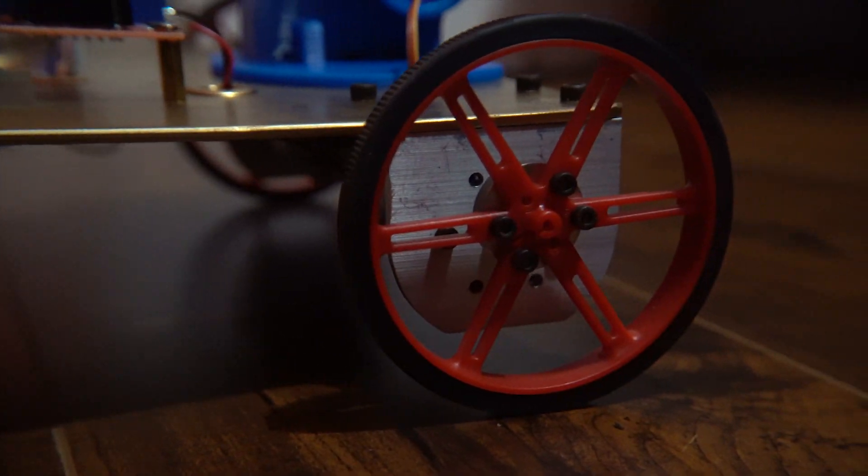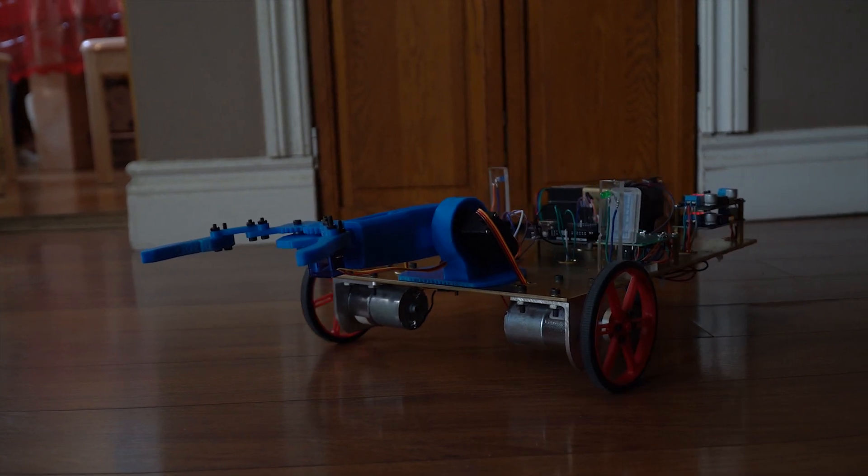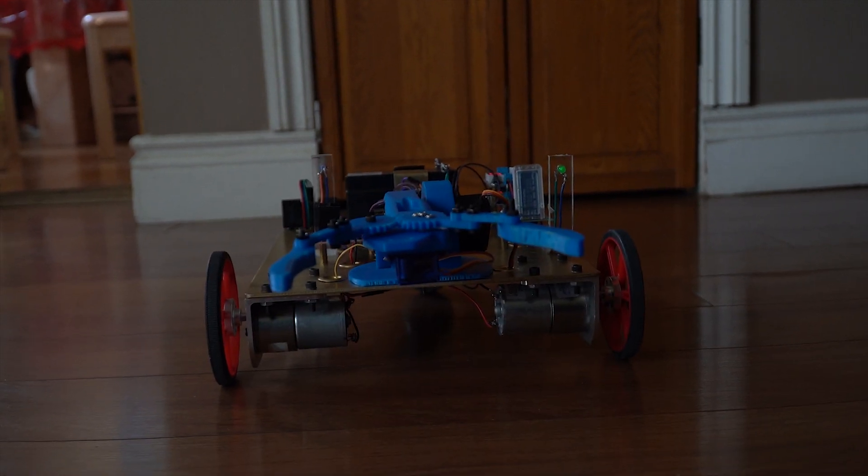For this project, I used a steel plate to mount all the components needed. You don't have to necessarily use a steel plate — as long as something sturdy is fine. I also used two DC motors, two wheels, and one caster wheel. So with those basic components out of the way, we're going to be moving on to the main components.